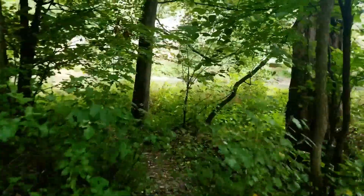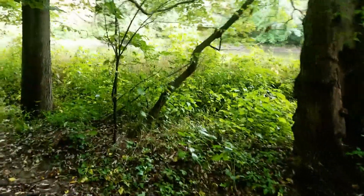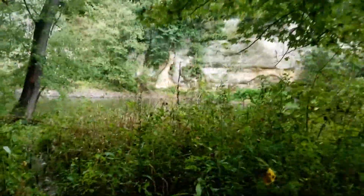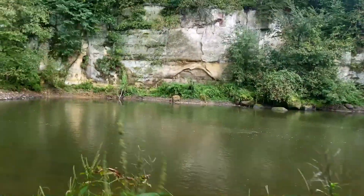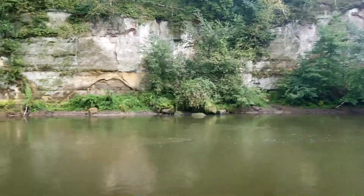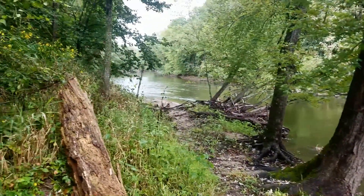I know there's a good place down here. I think this is the place. Let's check it out. Riverfront property — yeah, I think this will work.